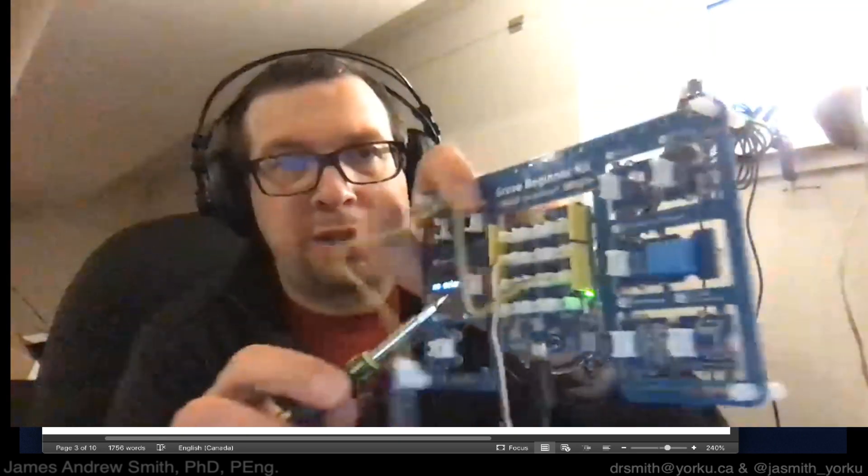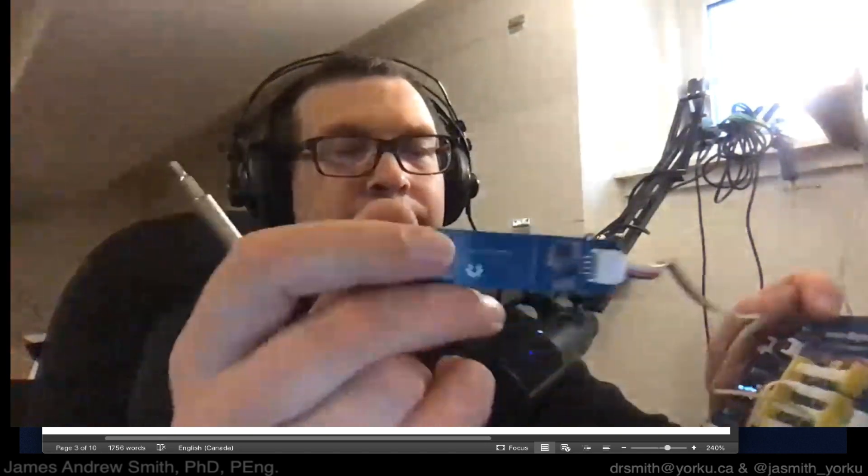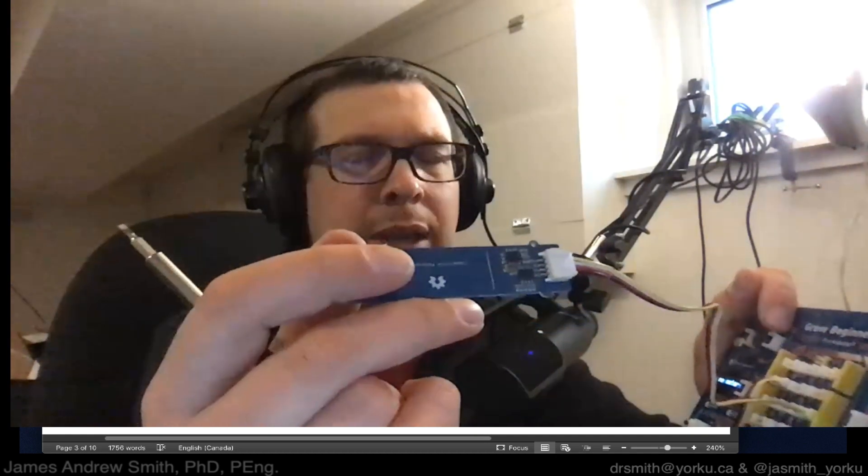The MOSFET switch is connected to D2 — you can see D2 labeled right on the board and on the screen. Then we have the capacitive moisture sensor, which sends a voltage signal proportional to the dryness of your soil. It has a Grove connector and is connected to the A0 port.